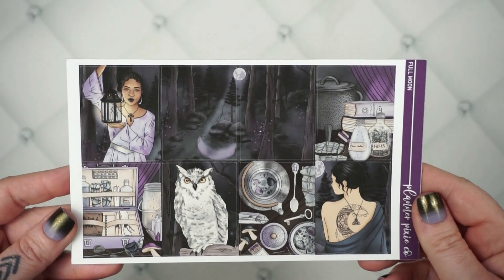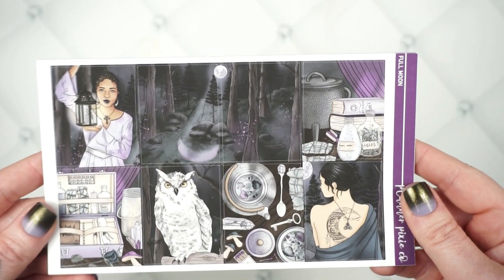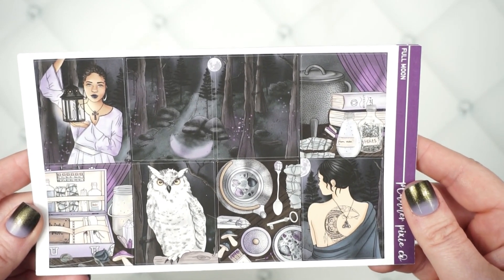Your next collection — I love this one so much. The colors, of course, purple. I love it. Oh, my nails match! This one is called Full Moon, and it is just gorgeous. I love it.